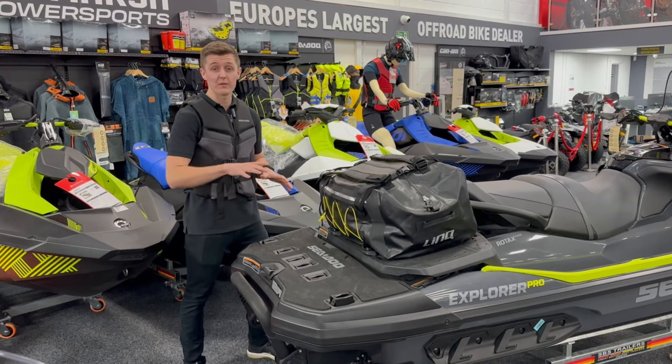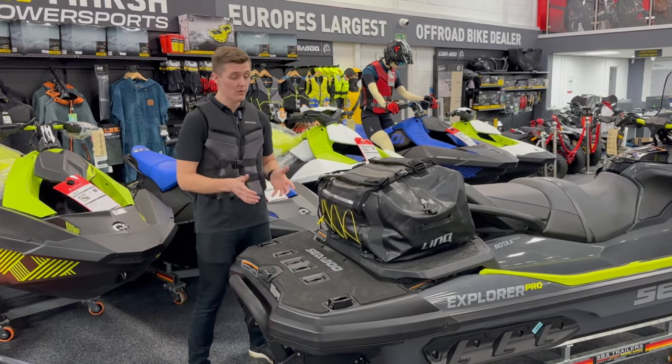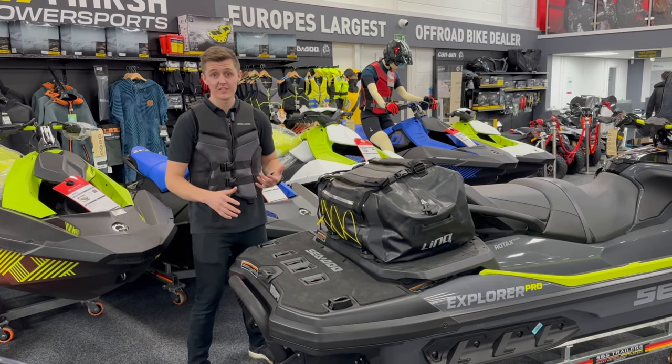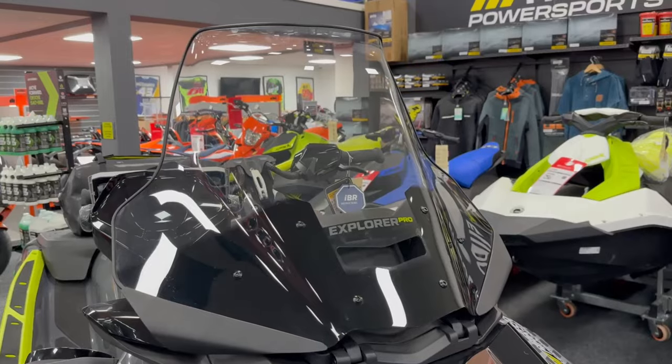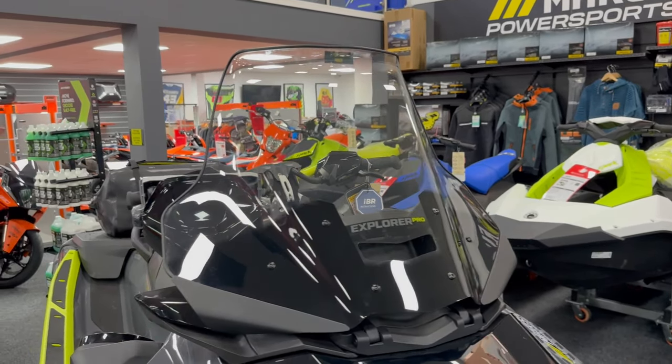This extra space allows for fitment of more accessories than any other ski in the Seadoo range, or any other personal watercraft for that matter. You can take things on the water such as cooler boxes and extra fuel cans — anything you need for long days on the water.